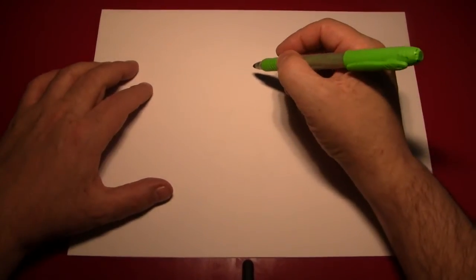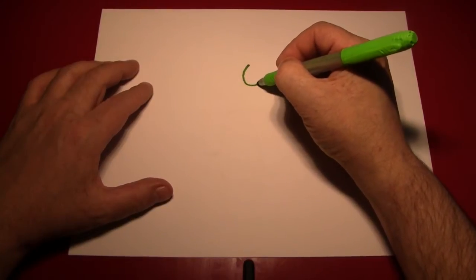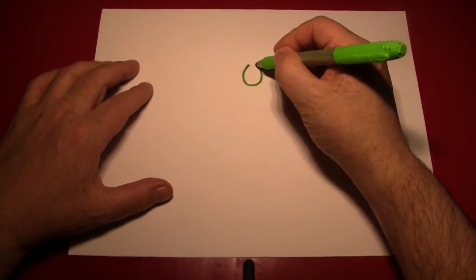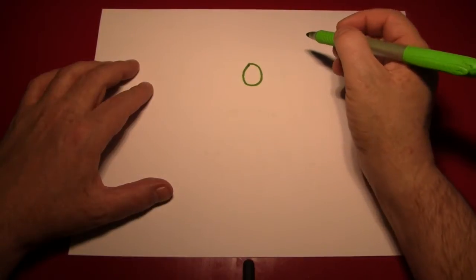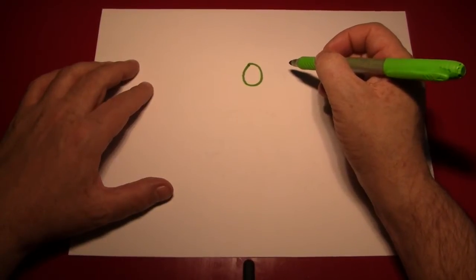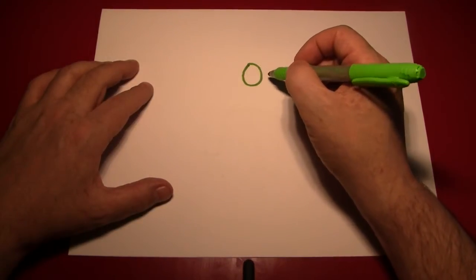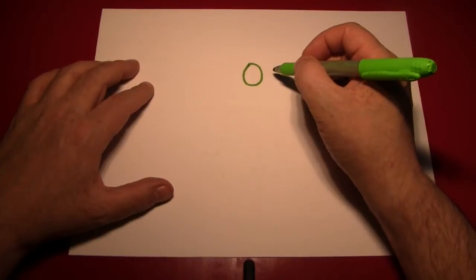Now this is a pretty easy drawing. All we're going to be doing is making a pattern and repeating it in a bunch shape. Starting from the top, let's start by drawing a grape. Now grapes are round-ish — nothing I draw will ever be exactly round, so don't worry, I don't expect anything of yours to be that way either. A little heavier on the bottom, a little wider towards the bottom than it is on the top.